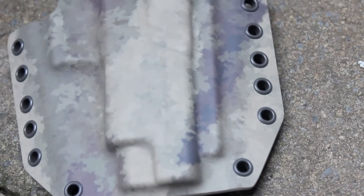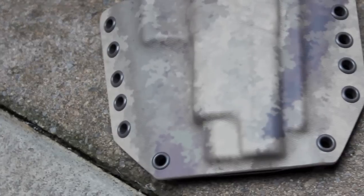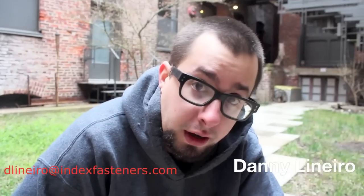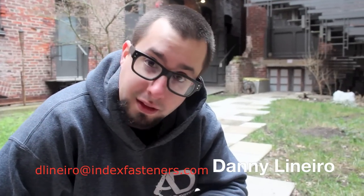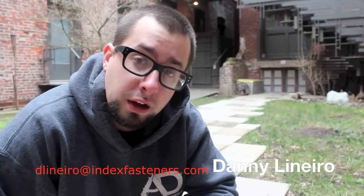It's just a sweet little thing that you can do with your holsters to give them a little extra style, a little extra something. None of these people know that they're getting them this way, by the way, so I hope they like them. If you're interested in enameled eyelets in a variety of colors — they've got white, beige, brown, olive, red, any color you want just about — they're stocking them. The finish on them is really great and they roll really consistently, just like the rest of the Index Fasteners eyelets. Go ahead and email DannyLenero at indexfasteners.com. Good luck with your projects, guys.